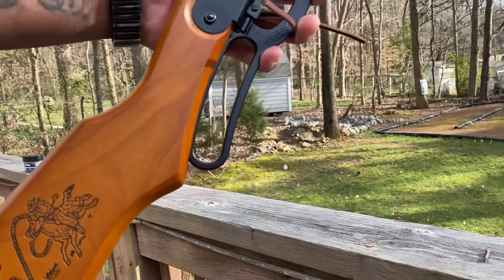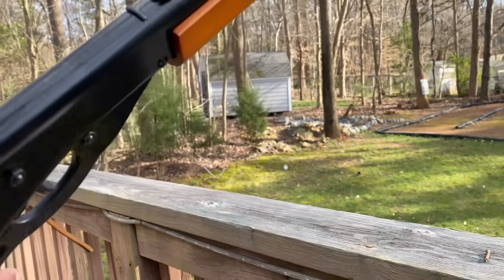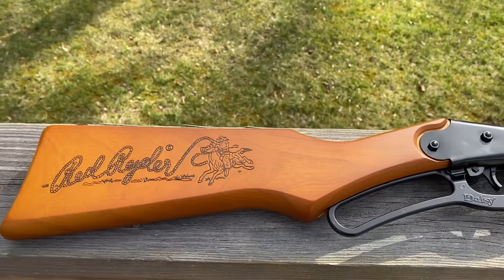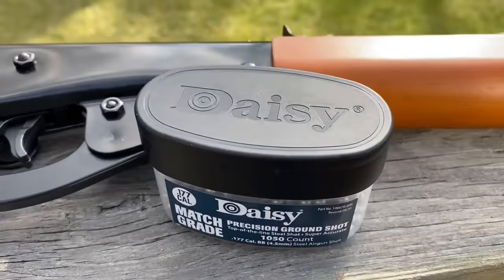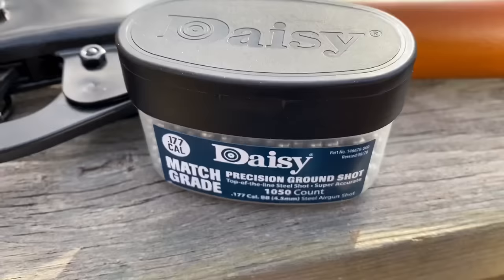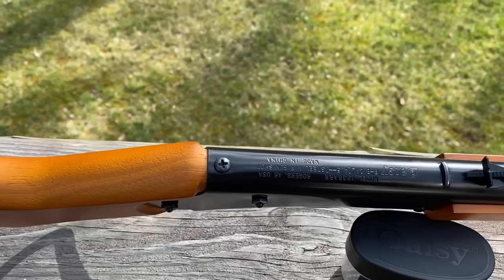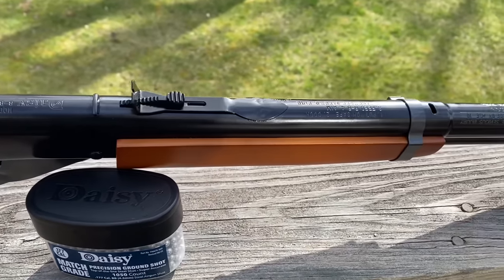Here it is. Metal cocking lever on this one. Let's take that off — it only gets in the way. This is it, guys — we have the Daisy Red Rider, the adult version. The stock is wider than the regular model, and I believe it's two inches longer than the youth model. This is her in all her glory.